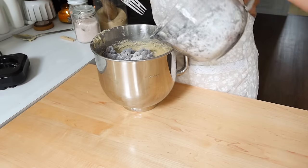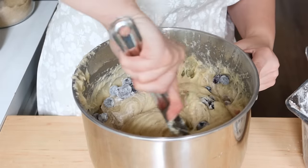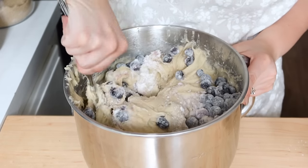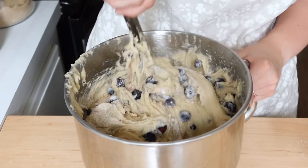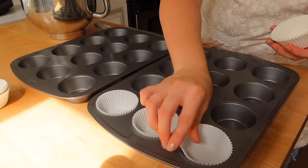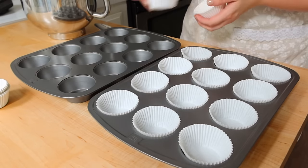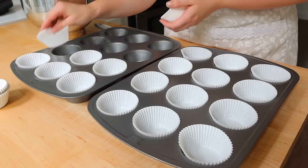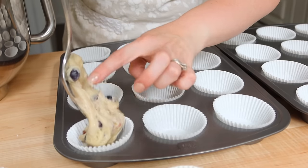I was so excited to use these blueberries because they were from last summer, and we're creeping closer to blueberry season again here in Pennsylvania. I wanted to use up the last couple of bags from last year. You're going to fold in those blueberries — don't use your mixer's whisk attachment because it will smash them. You want those individual pockets of blueberry that pop in your mouth. Fill the tins about three-fourths full for a nice rise.